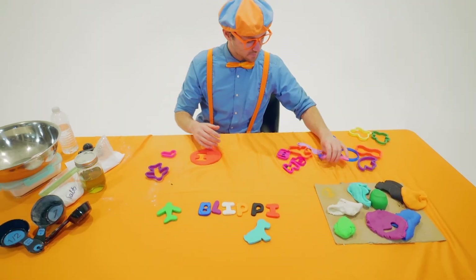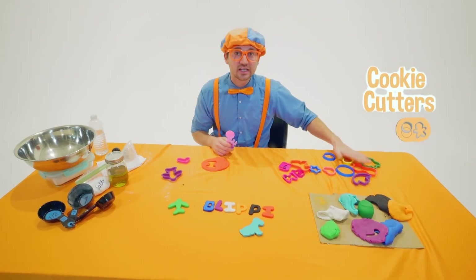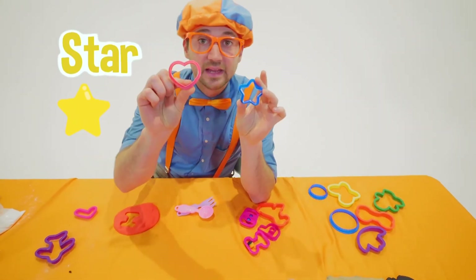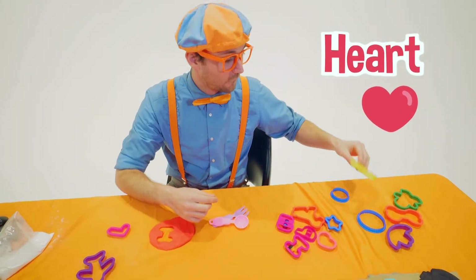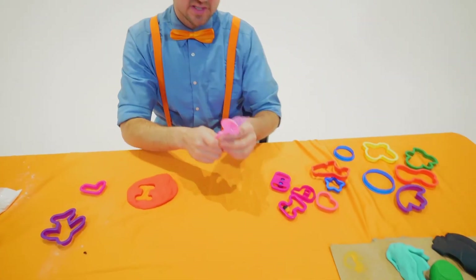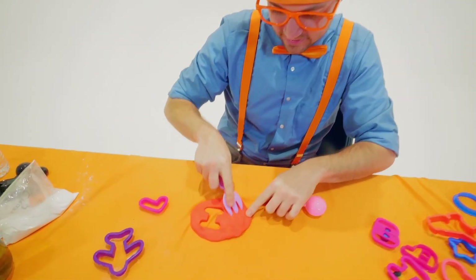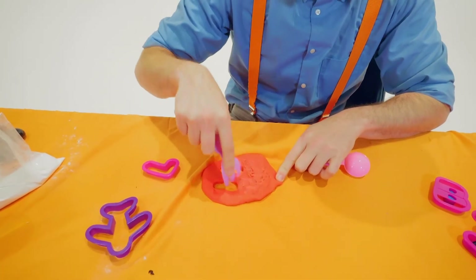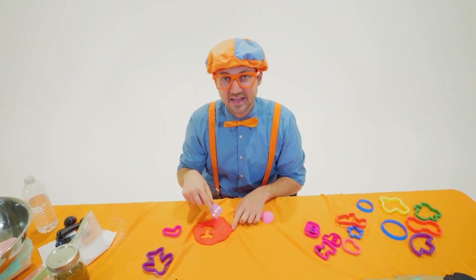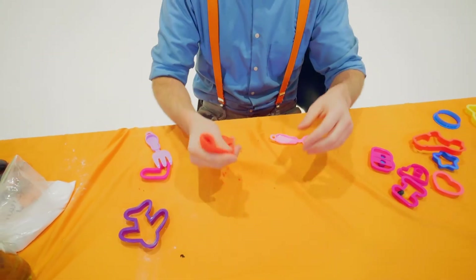Now let's make one more thing. Since we had all these stencils and cookie cutters, you could actually use a lot of them — you can make a star, a heart, or a butterfly. Or you could use some other tools, like the spoon or this fork. See, you can use the fork and act like you're in the garden — gotta make the soil nice and soft so then you can plant some plants. But I am definitely making a mess with all these small pieces.